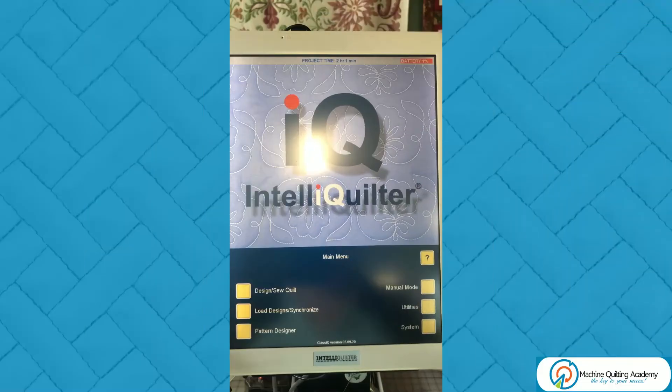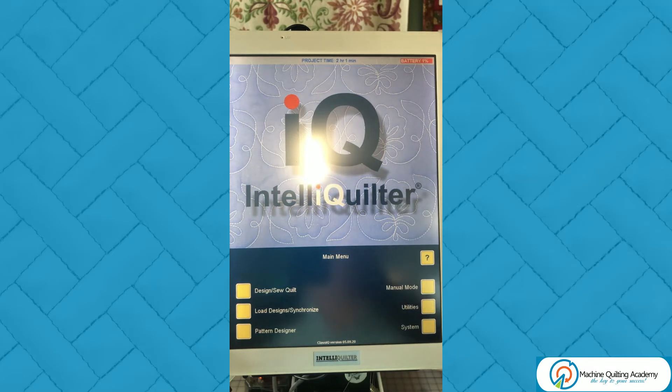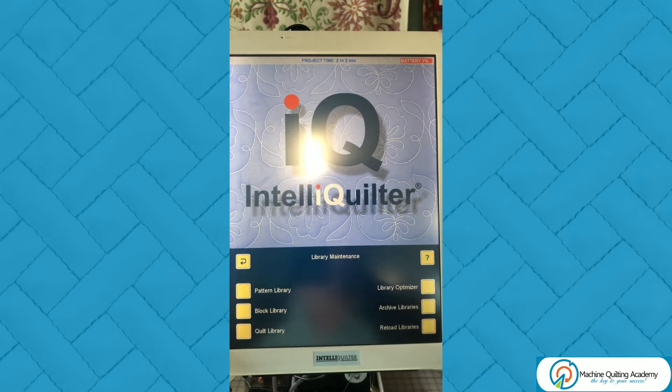Watch how simple the process is. I have started my IntelliQuilter and I would like to archive my tablet so that every pattern, every block and every quilt is backed up on my USB. Here we are on the main menu and we will first go to Utilities, then Library Maintenance, and here on the right hand side we can see Archive Libraries and Reload Libraries.